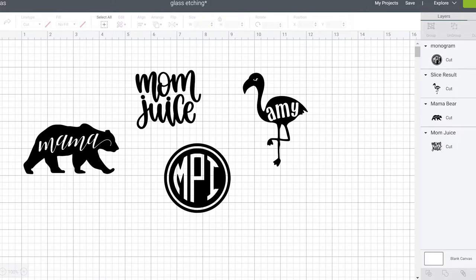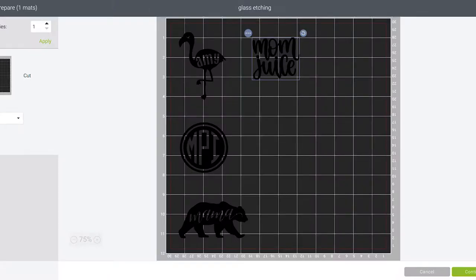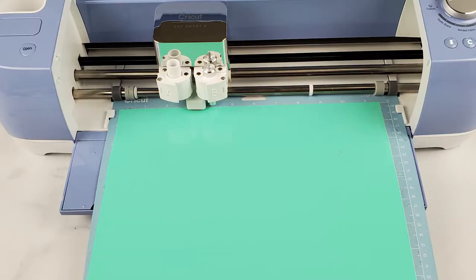So this is my screen in Cricut Design Space. I made them all the same color so they'll cut out on one mat. On the prepare screen I'm going to move them so they're about two inches apart, then load some permanent vinyl on a mat and cut it out with my Cricut.